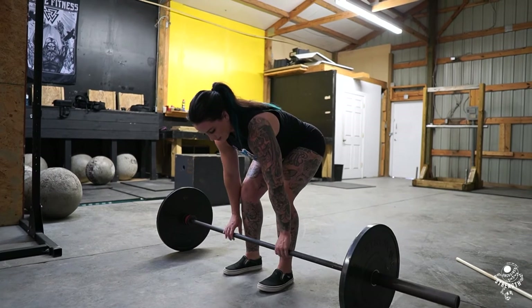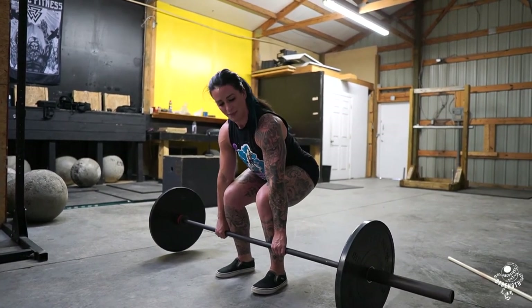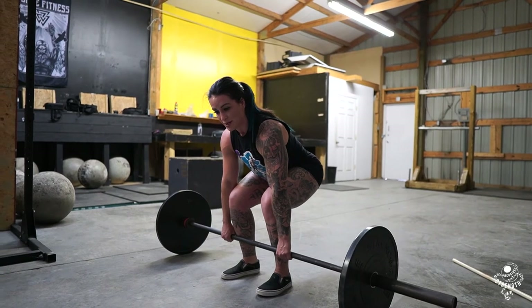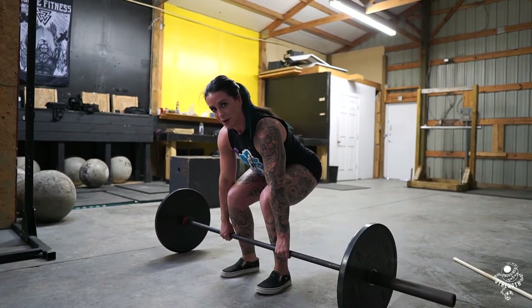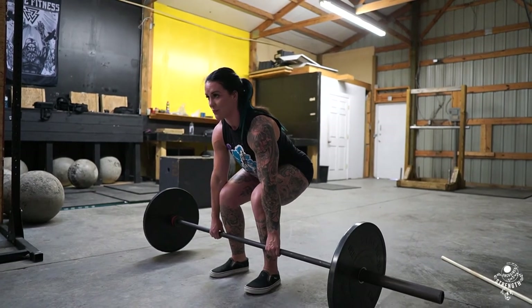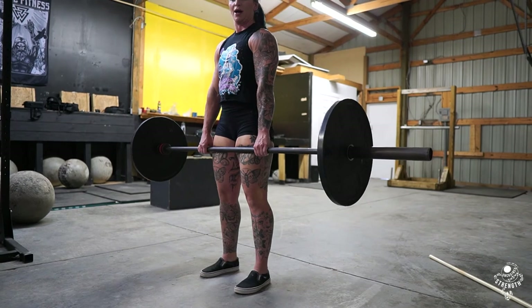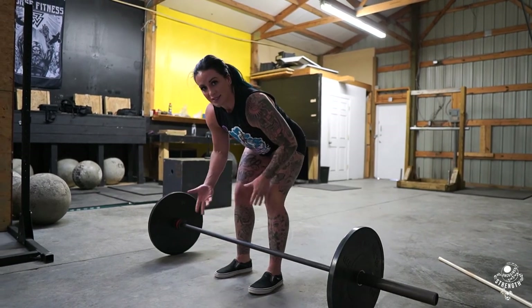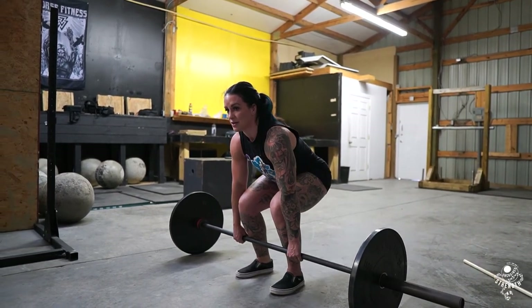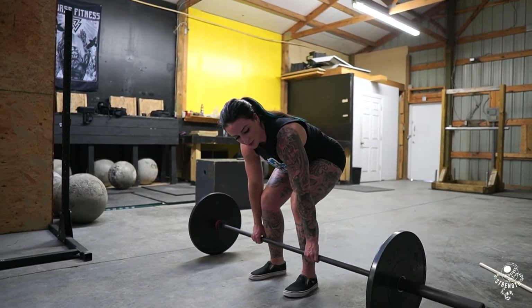A lot of people think that the goal is just to squeeze the slack out and float the bar. It's not so much pulling up enough to float the bar, but it's about pulling that slack out and feeling that right position, so as soon as you push, the bar is going up. If I don't pull the slack out, I'm just going to go — and it's going to make the movement a lot harder.